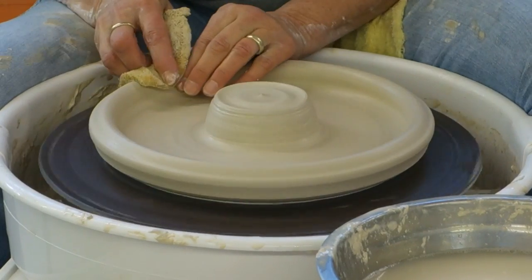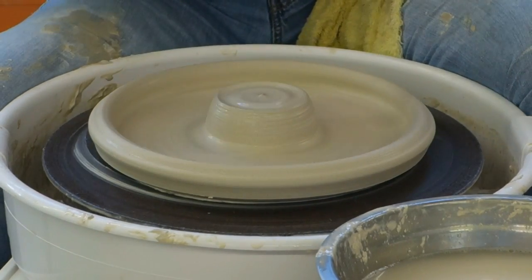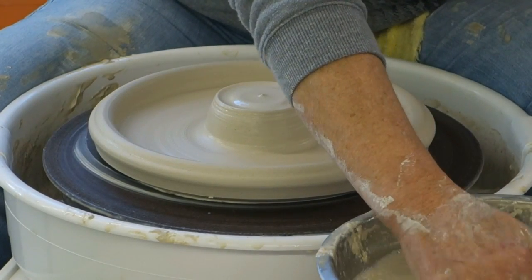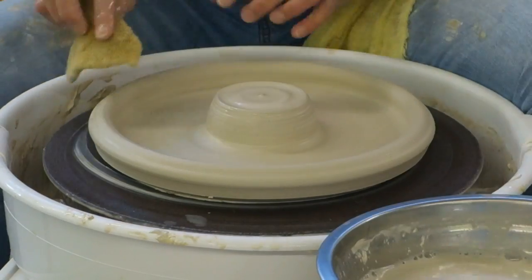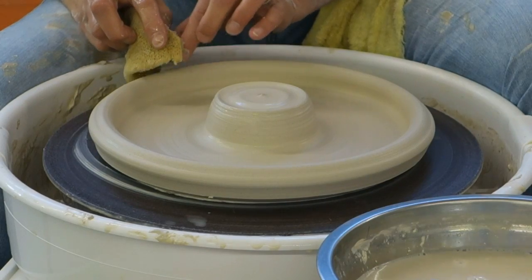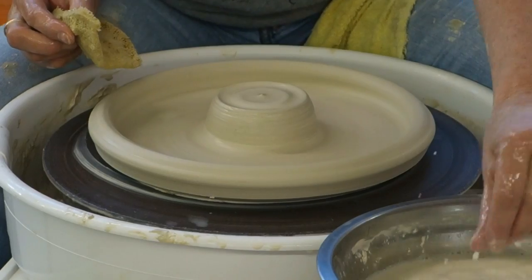So I've got this half done. A lot of pieces when I do double openings, I do half and half. I've got this all the way out, but I'm not going to finish this until the very end because this is the most fragile part. And then now I'm going to do the stem.